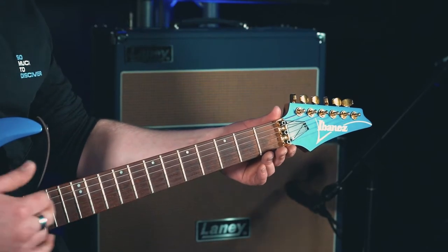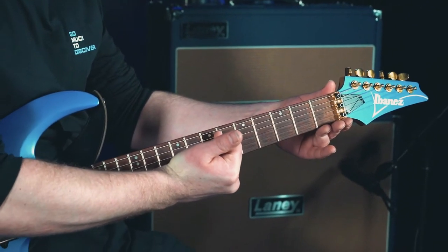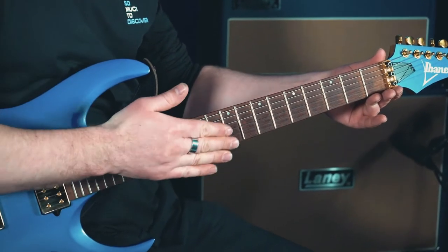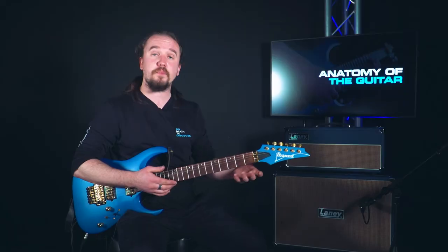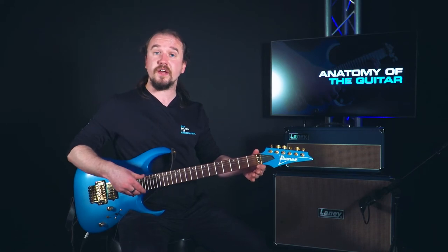On the neck of the guitar we have metal bars running all the way down the length of the neck. These are our frets, and we place our fingers between those frets on the fretboard, which is the wood underneath, in order to create a noise like so.